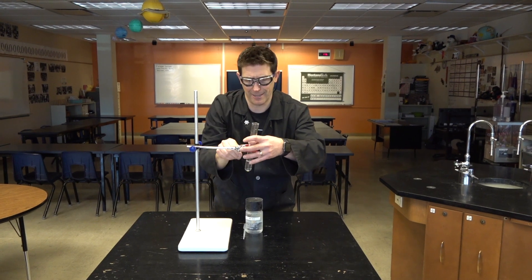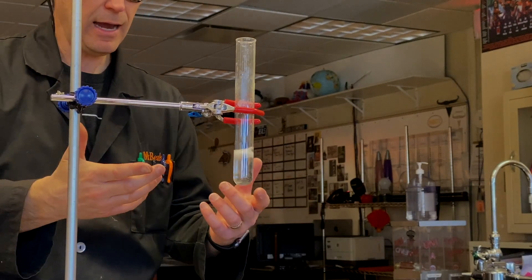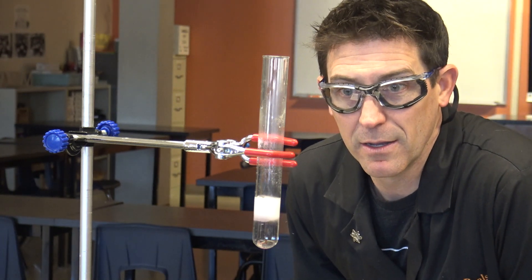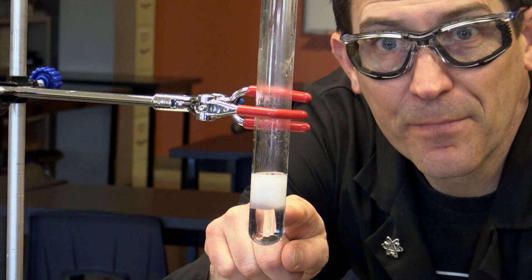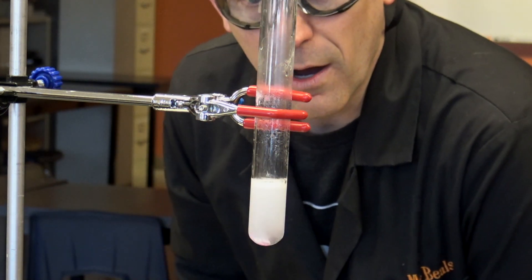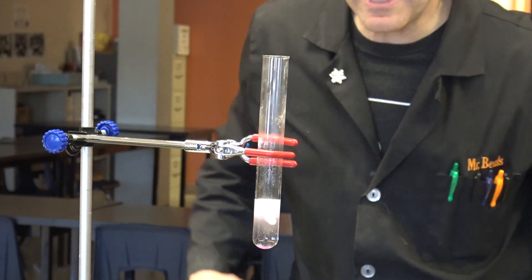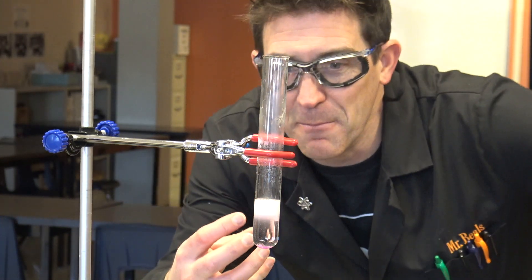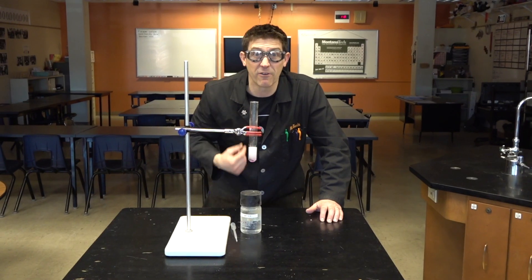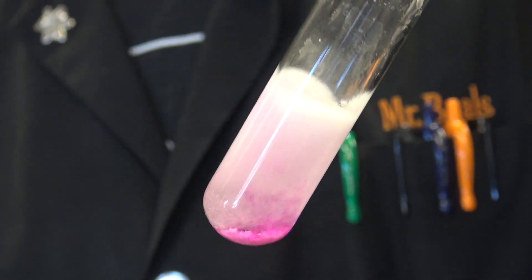Now we can keep this going — produce more hydrogen gas. Can you see the snow falling in there? We've got so many things going on. And now it's starting to turn pink again. We're getting snow crystals that are falling down. Should we add some fire? There's so much to learn from this little tiny test tube.